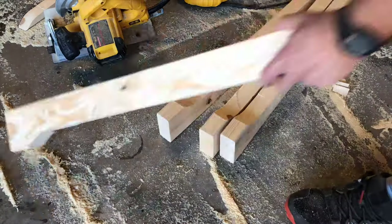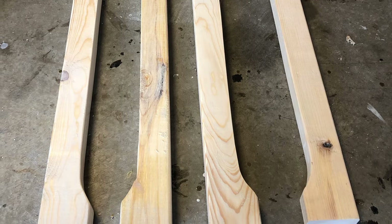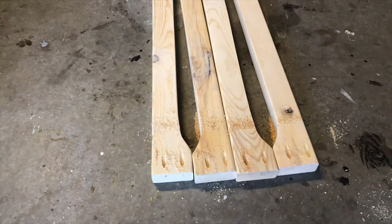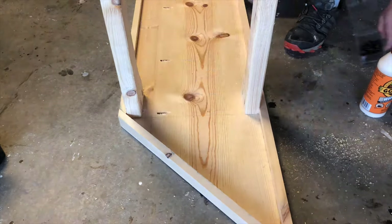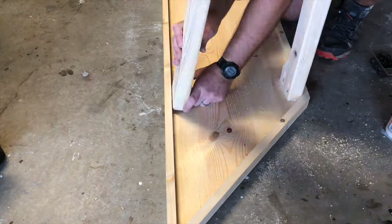Go ahead and sand your boards down while they're on the ground. Make sure your legs are facing so the holes will be on the inside of your table. Attach these with wood glue and pocket screws. Attach the back legs right in the corner of those 45-degree angles, then attach the front legs just straight across from those.